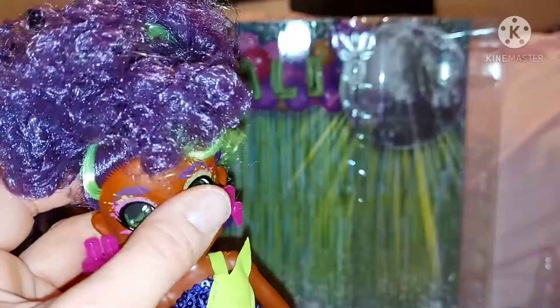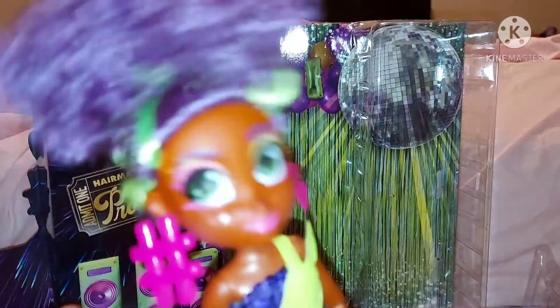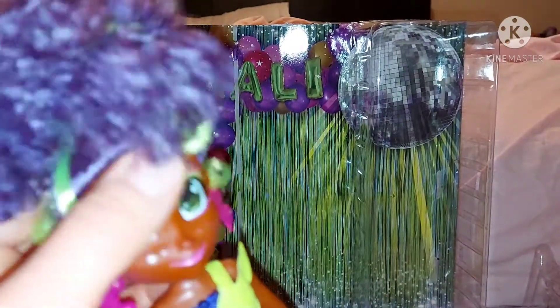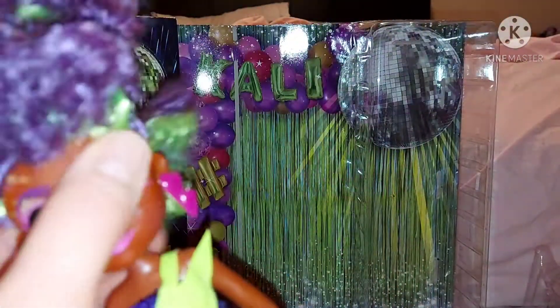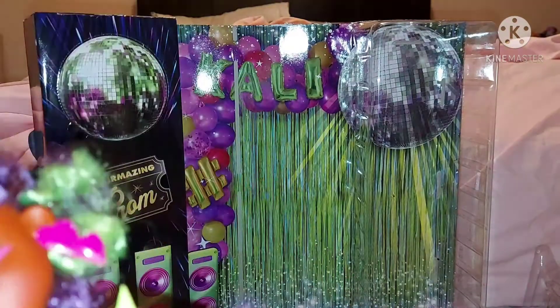I love her skin tone as well — it's very pretty. Her head's a little bit loose actually, which is weird — I haven't had any of the others have loose heads. Her head is pretty loose compared to the others, so she moves from side to side and a bit up and down.